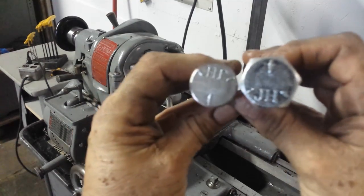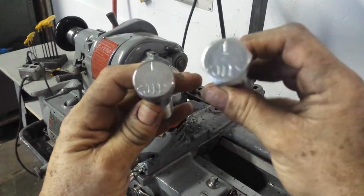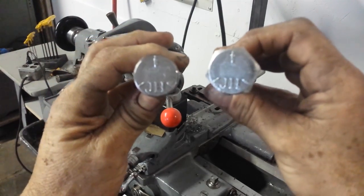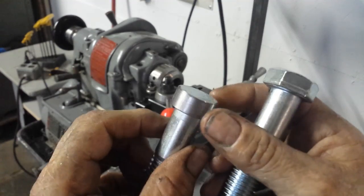So there she is — went in one pass from this to that. One pass, no belt slippage. Excellent.